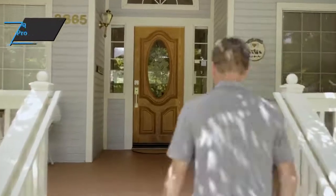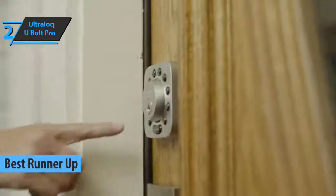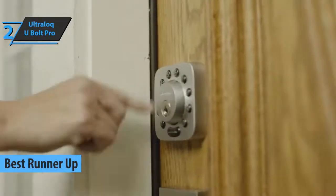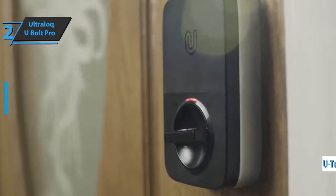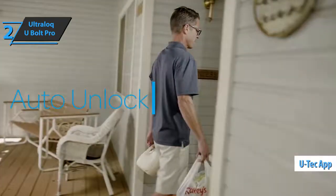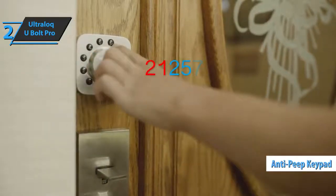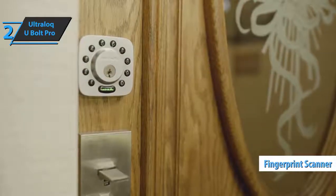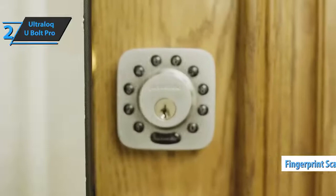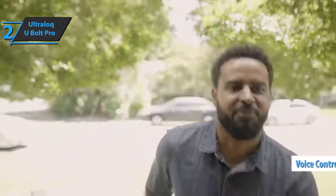Up next, we bring you the Ultraloq U-Bolt Pro as the best runner-up smart lock that can be found on the market in 2021. The Ultraloq U-Bolt Pro is one of the most versatile premium smart locks. Like most models, it uses a mobile app that allows you to lock and unlock doors from anywhere on your phone and has a keyboard that allows you to use temporary and permanent pin codes. It also has a fingerprint scanner, as well as a hidden key cylinder behind the keyboard. The U-Bolt Pro can also be locked and unlocked using voice commands and is compatible with independent smart devices.